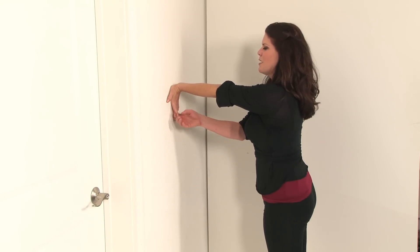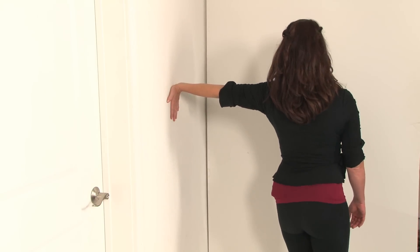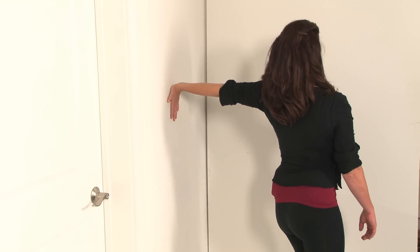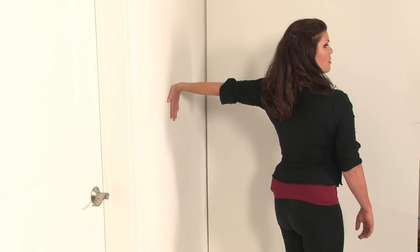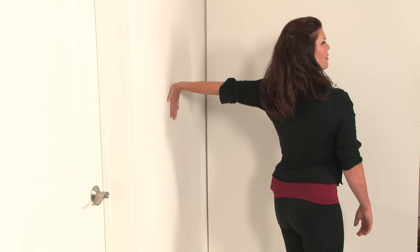Get that last finger off, and again, turn away from your hand — even turn a little bit more and look over your opposite shoulder, getting a nice big stretch all through the arm and up through the neck. Take a couple breaths, then shake it out.